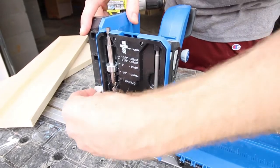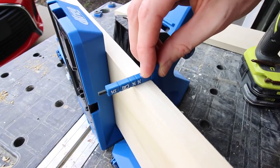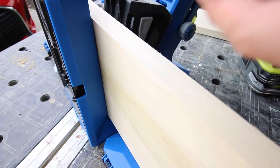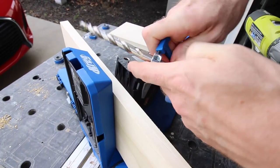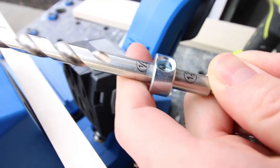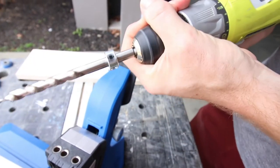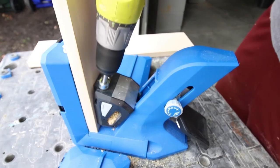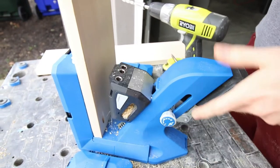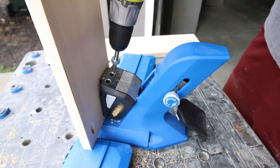To do that we used the brand new Kreg 720 Pro pocket hole jig. This has become our new favorite tool in the shop. The 720 Pro has a lot of really cool features, starting off with the thickness gauge. This lets you determine the exact thickness of your wood and set your stop collar to match that. Once you have the stop collar on your drill bit ready to go, put it in your drill and you lock your piece into the pocket hole jig.